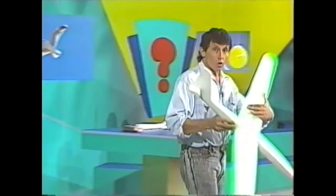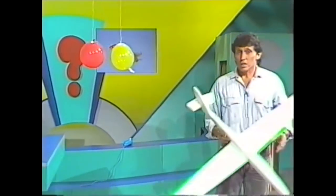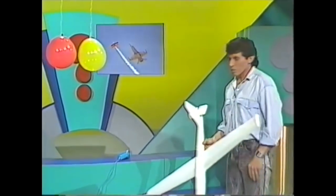Most wings have a curve on top, and this curve is vitally important. Why? I'm glad you asked.